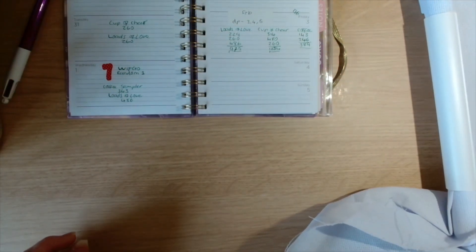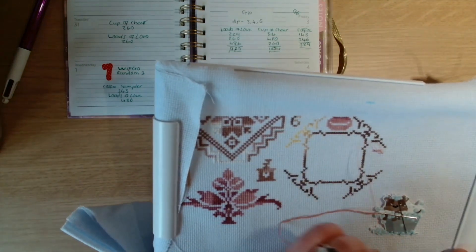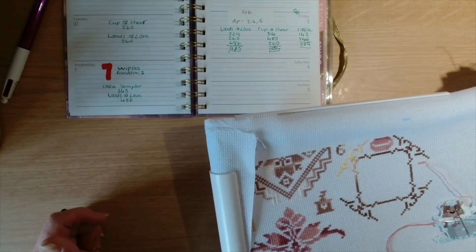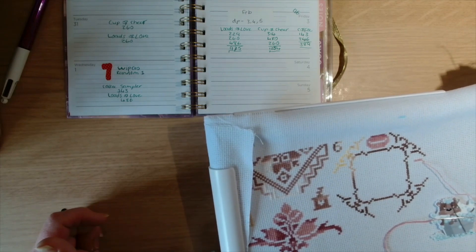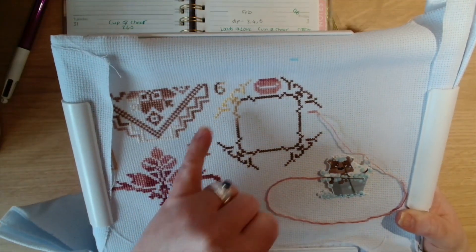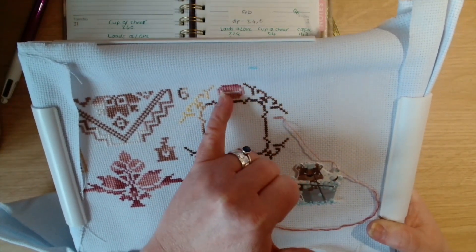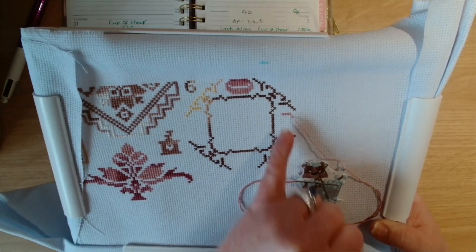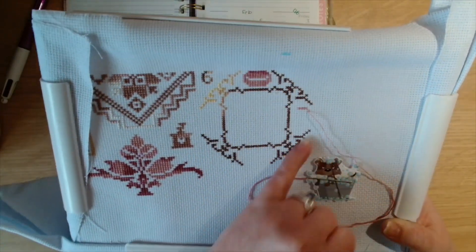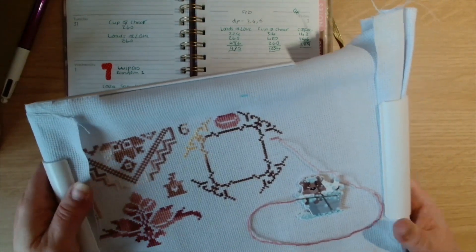I managed to get 389 stitches in so far, but I only worked on this Wednesday and yesterday — today being Friday. I've got the number six in here, all this border done, and this first coffee bean, then another coffee bean, another coffee bean. I've got that number six, the border done, and completed a coffee bean.